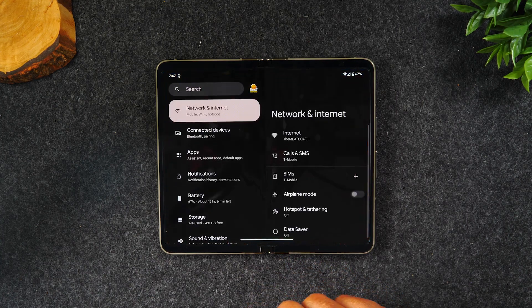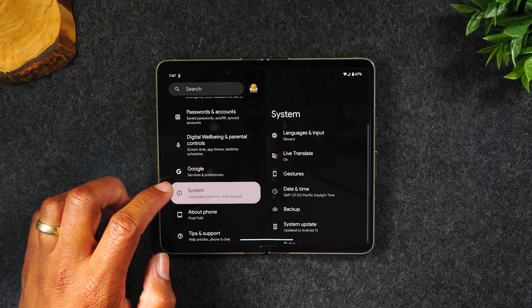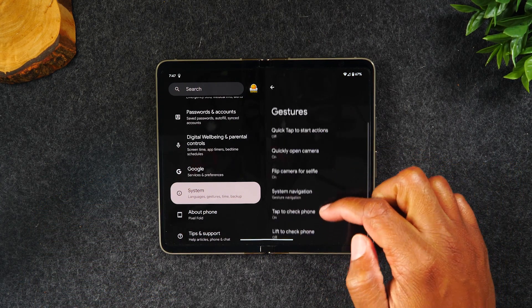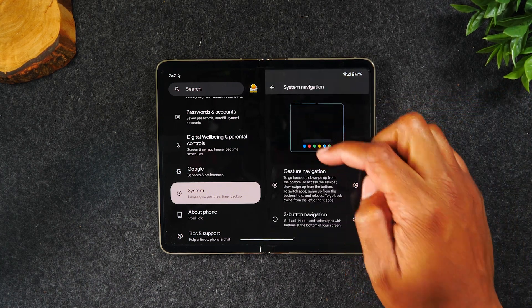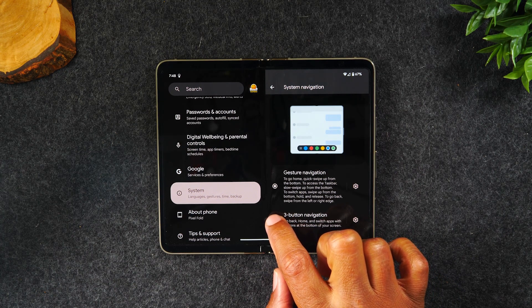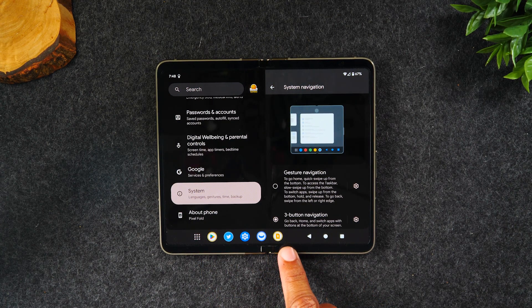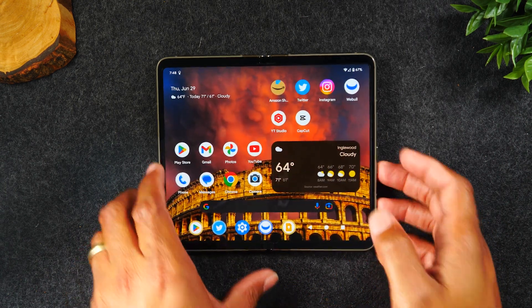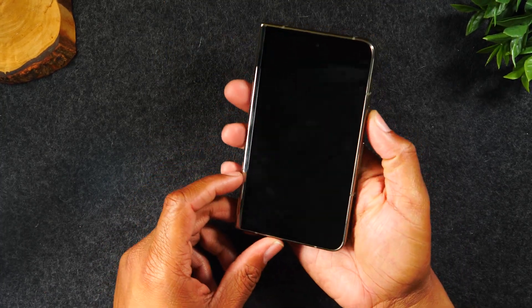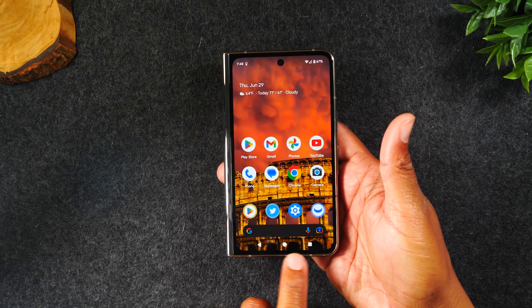I want to show you how to get the traditional home buttons. Go back to settings, swipe all the way up to System, then go to Gestures, then tap on System Navigation, and select Three Button Navigation. This will give you the traditional home buttons on the bottom screen, plus that row of apps to navigate back and forth through the phone. And if I close the phone, it gives me those same traditional home screen buttons on the cover screen as well.